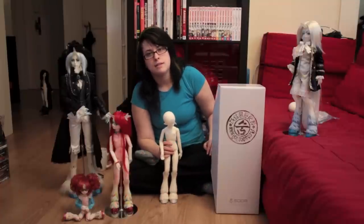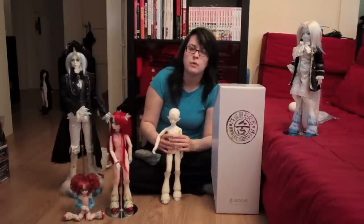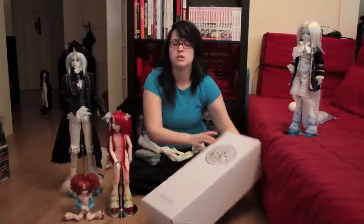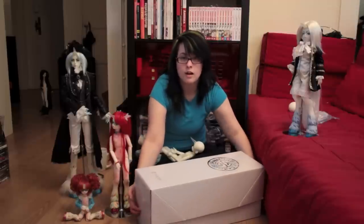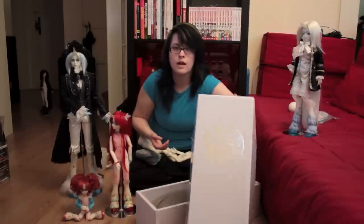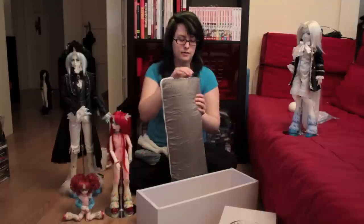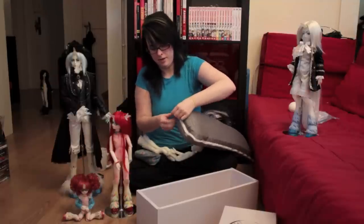These are MSD sized dolls. They were a limited monthly doll put out by Soom, so they were only available for one month. They came in a box like this — I'll show you the sort of packaging they come in. They actually come in nice packaging. It's your regular slide-off top kind of box that isn't too difficult to get open, and they have the Soom label that's shiny on the front. Then they come in these squishy foam zipper bags.